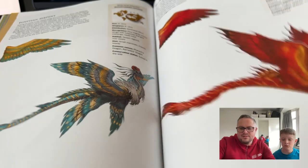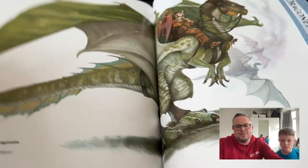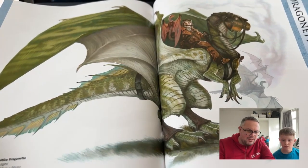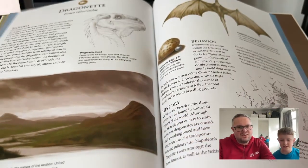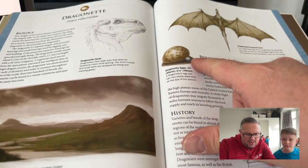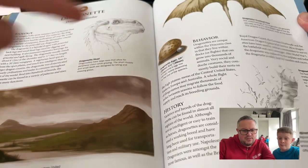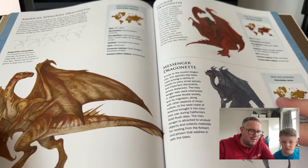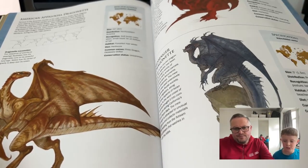The blue section covers dragonettes — they must be smaller ones. There's a person riding on this one. There's a British Spitfire dragonette, two different eggs depending on the species, different sizes — one that looks like a rock and one that's a massive rock. This one looks a bit like a velociraptor with wings.